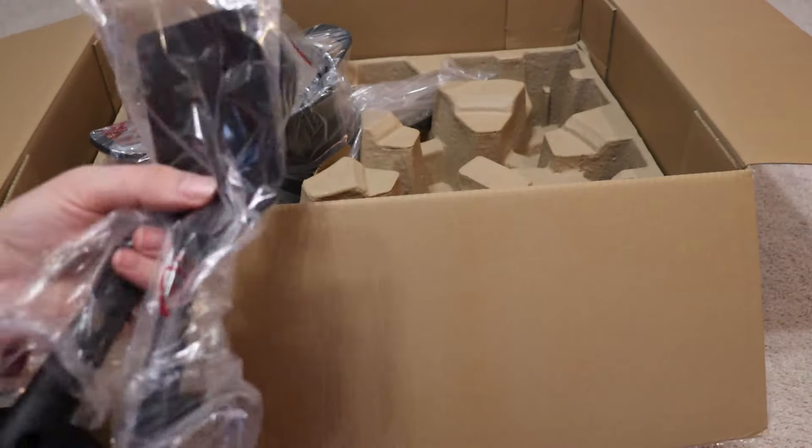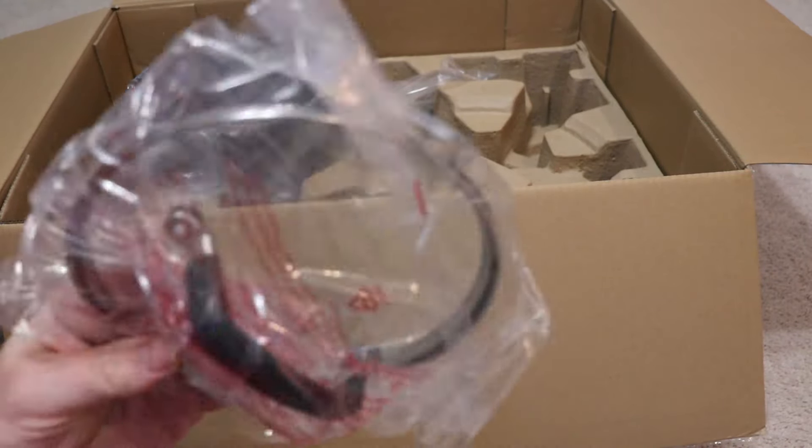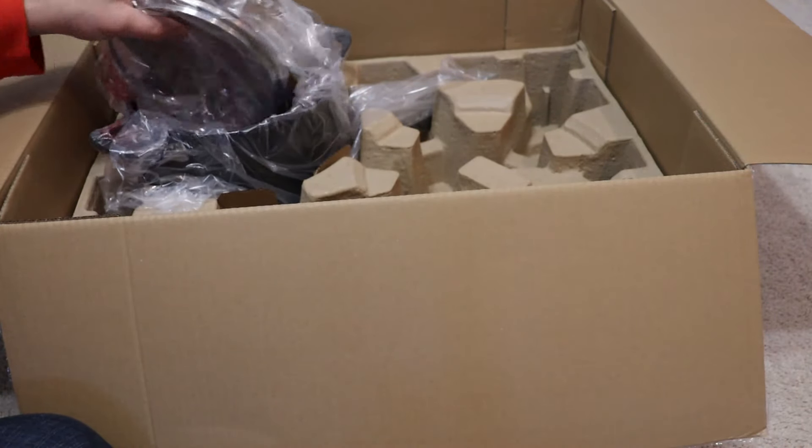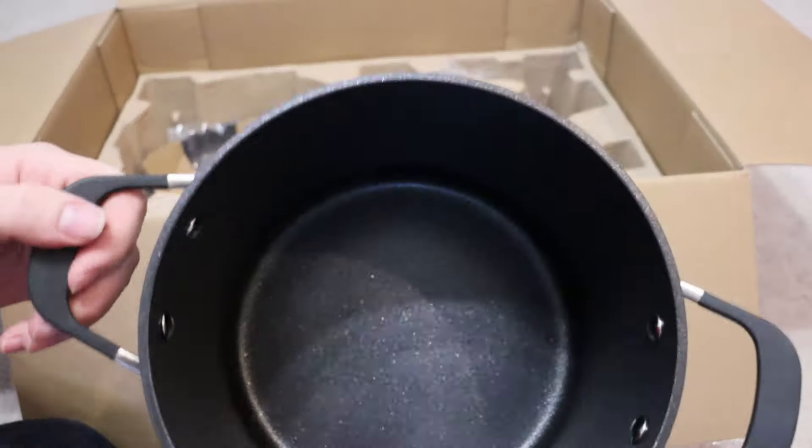As far as being heat safe, the pans themselves are advertised as being heat safe up to 30,000 degrees — obviously that's not what an oven's going to get to — but they're basically oven safe up to about 400 degrees. I've never put them in at that heat because I don't trust the pan handles that much and I don't want to lose my actual cookware, but it is advertised that way.